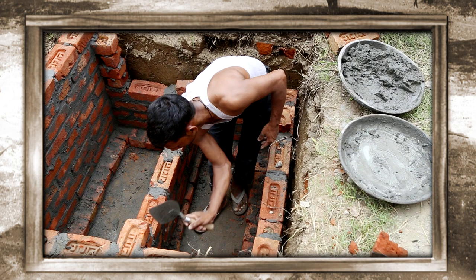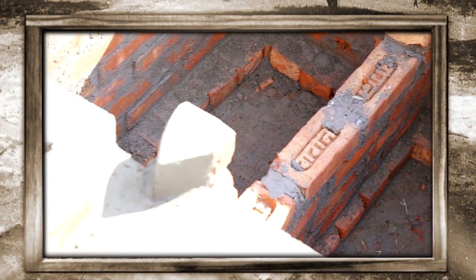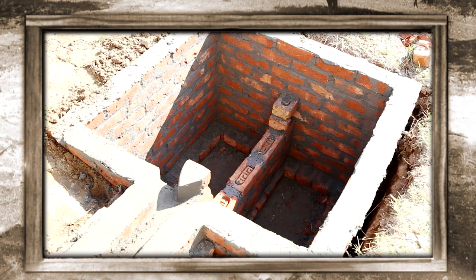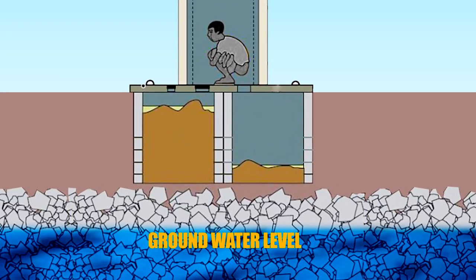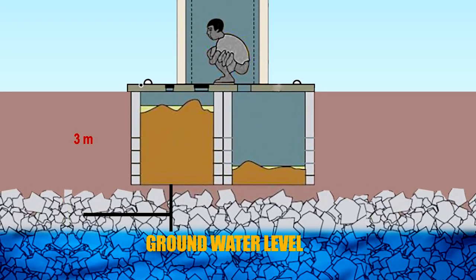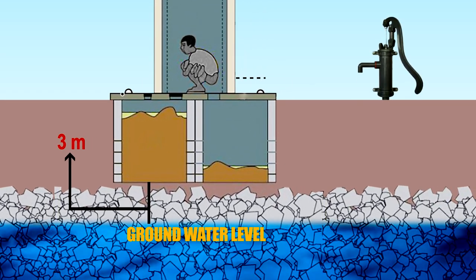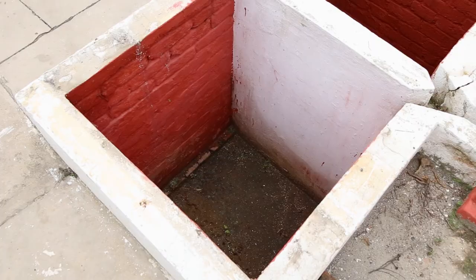One issue that has to be taken care of is the contamination of the groundwater level with the drinking water source. In places where the subsoil water table is quite high — maybe within three metres of the proposed bottom level of the leaching pits — the source of drinking water needs to be at least 15 metres away. This design reduces the chance of contamination of groundwater.